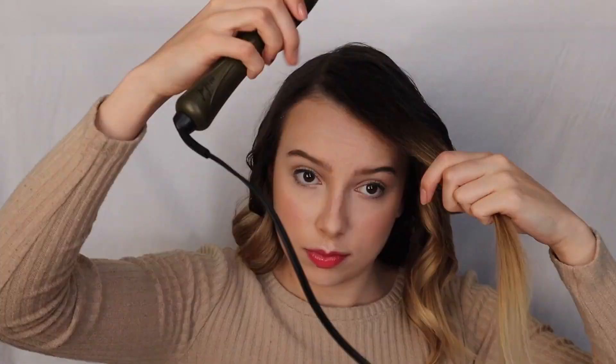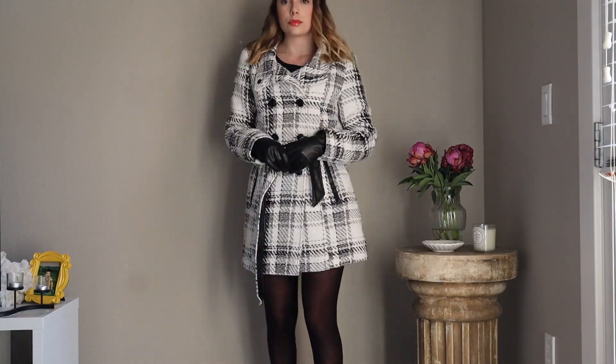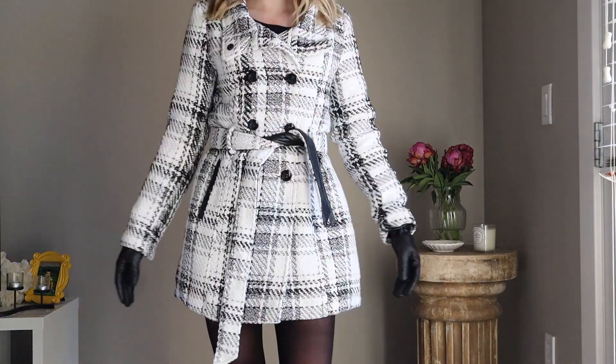I ended up having to break up this video into two parts because the makeup portion was so long. So if you guys stick around until Saturday, part two of this video will be up where I transform myself completely into Blair Waldorf with the hair and the outfit. I hope you guys enjoyed the first portion of this video, and I will see you guys on Saturday for the rest of it. Make sure to like and subscribe down below for more videos like this. All of my socials will be down below as well — my Instagram, my TikTok, and my Hive account. If you want to follow me for more content like this, make sure to do so, and I will see you guys in the next one. Bye!